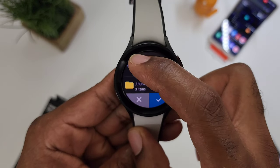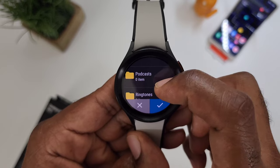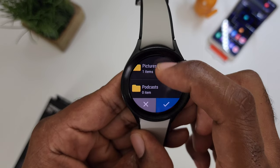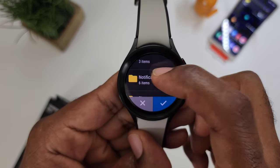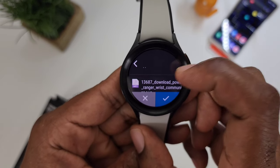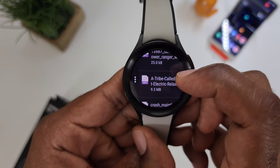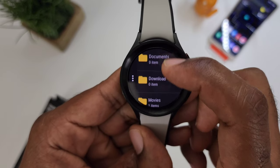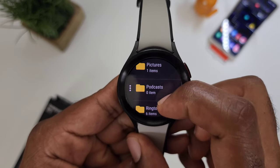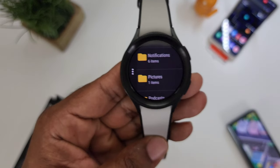Now you just have to select the destination where you want to copy them. Once you get back out to your files, scroll until you see Ringtones, and you're also going to find Notifications. Once you get those, open it up and drop them in. Once they're dropped in to Notifications and in Ringtones, you have them in both places.